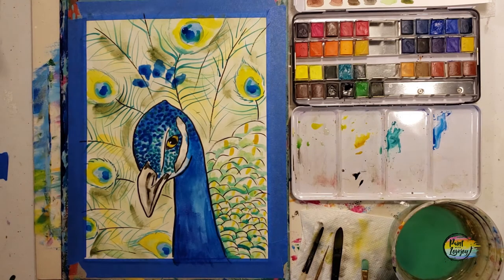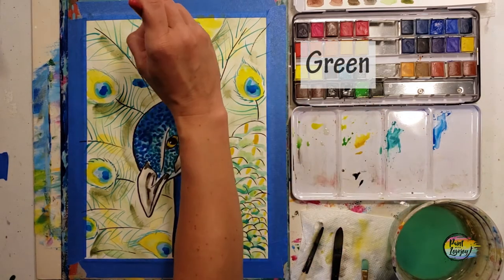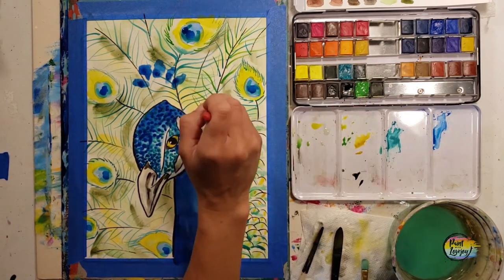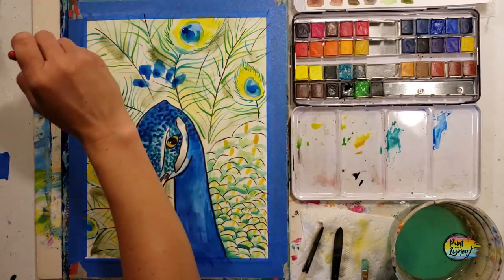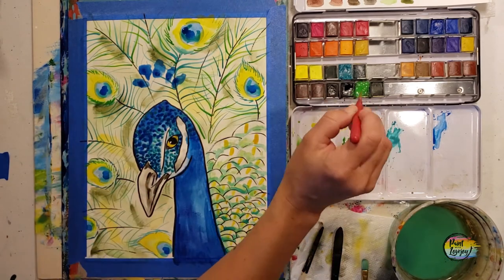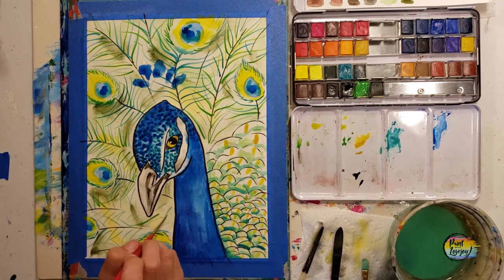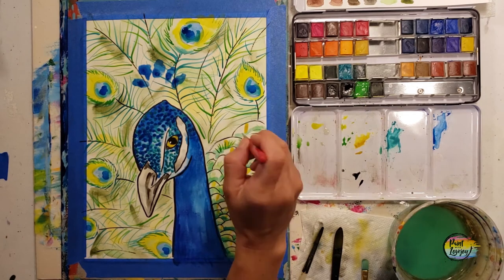Now we're going back into those feathers. Overlap an abundance of these lines — after I finished filming this video I went back to this painting and gave it a round two, adding even more. No matter what we get to at the end, I want you to add even more than what you see on the video. Don't forget about the area between the beak and the neck, and then moving into those other feathers.